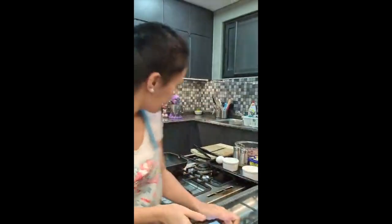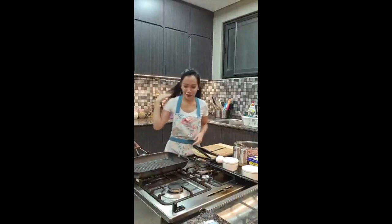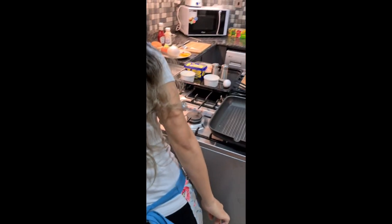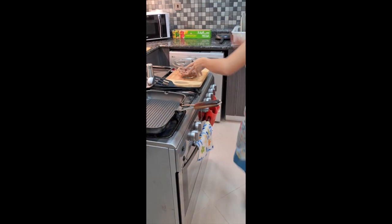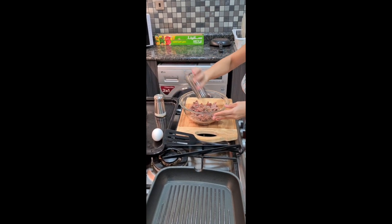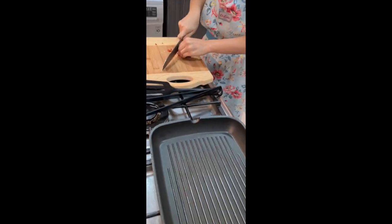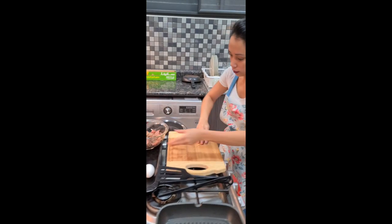First I'm gonna turn the hob on. Then I'll season my meat with salt and pepper. I'm going to chop this dry chili — I'm not gonna put all of it because I don't want my burger to be very spicy, just a little.